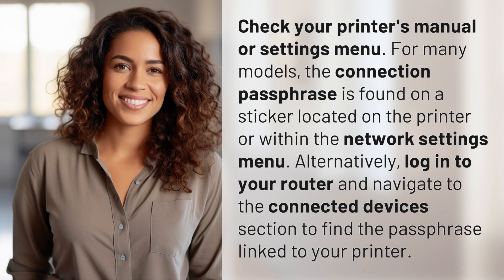Check your printer's manual or settings menu. For many models, the connection passphrase is found on a sticker located on the printer or within the network settings menu. Alternatively, log into your router and navigate to the connected devices section to find the passphrase linked to your printer.